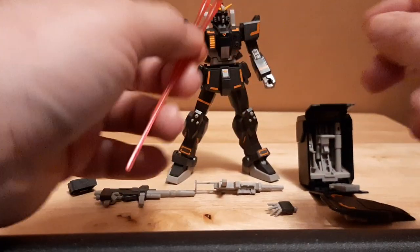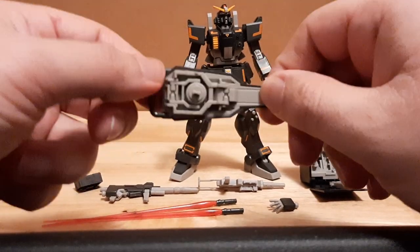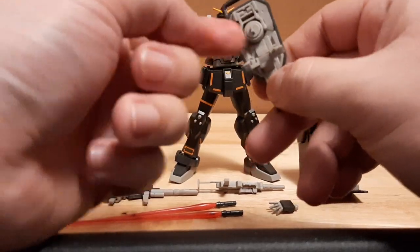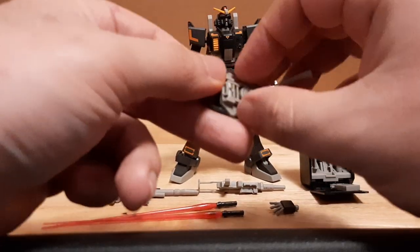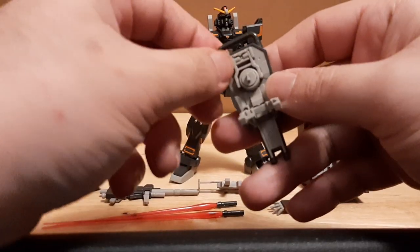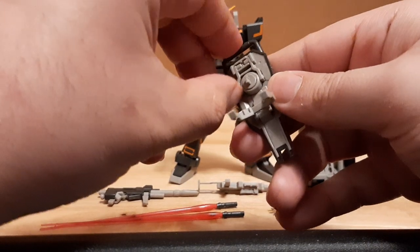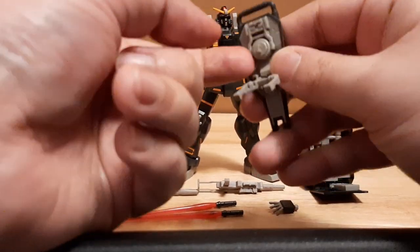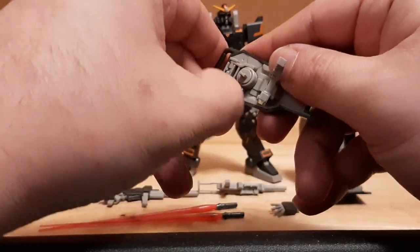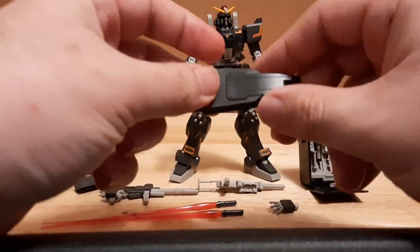Then we've got the shield right here — the Gundam Ground Type shield. Pretty nice design; this thing actually has some multiple functions as it's able to open up for when it needs to do its ground type position mode, where it basically huddles down so you're able to shoot. It doesn't want to open right now — that happens when I don't read the manual anymore. That's fine, leave that there.